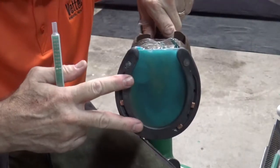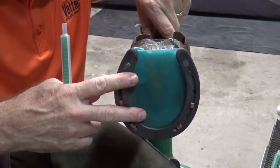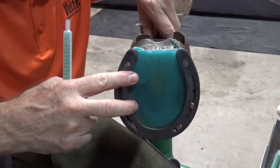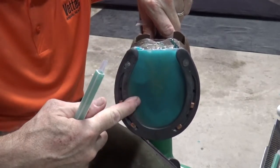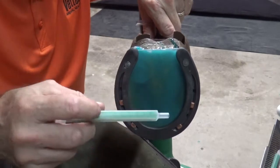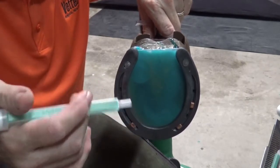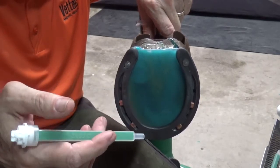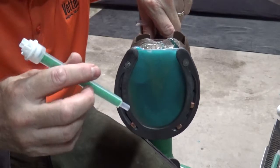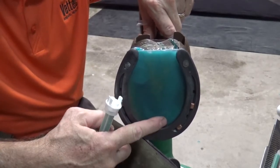As long as these materials are in their optimum operating range, which is 60 to 85 degrees, you're not going to have any problem just holding the mix tip at the heels and filling the pad completely. If it's really hot, or if you've stored the materials in high temperatures — if it's over 100 degrees outside and the materials are that temperature as well — then you do run the risk of having the material start to set up before it actually flows to the toe.